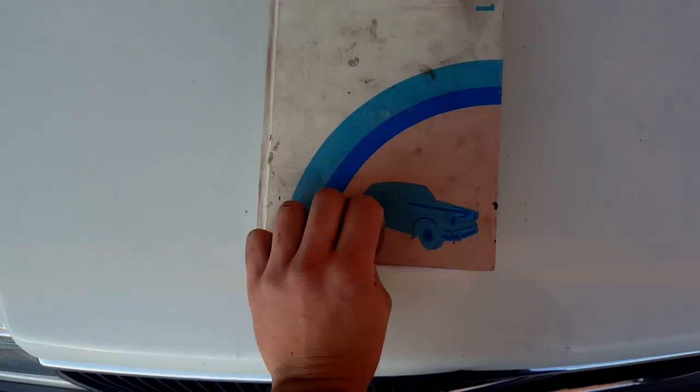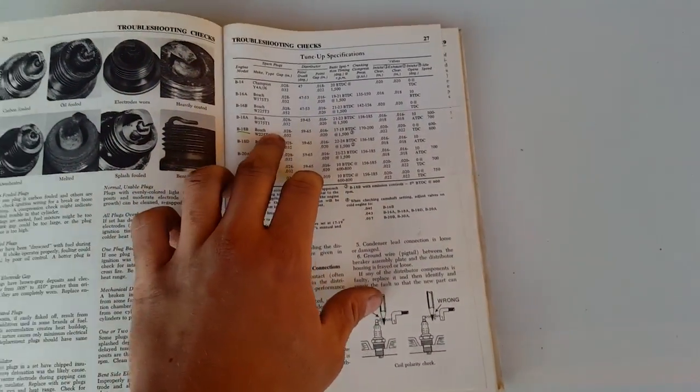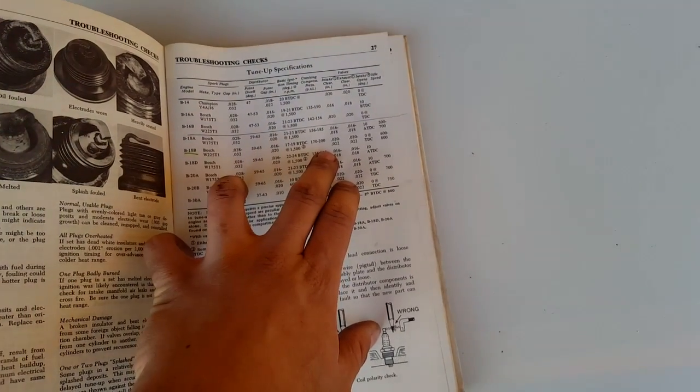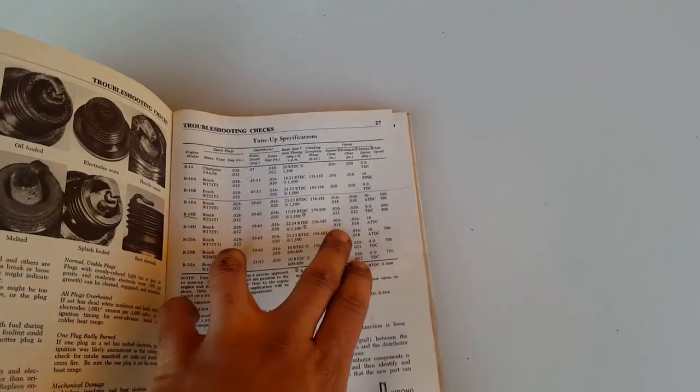I'm going to look in my book right here — it's the guide to the Volvo, a very old Chilton manual. Let's see... B18B or B18D — 20 to 22, 16, 18. Yeah, I've got to find out which engine I have here.